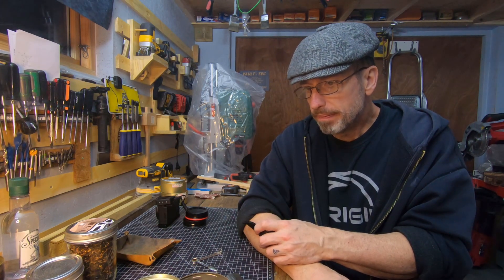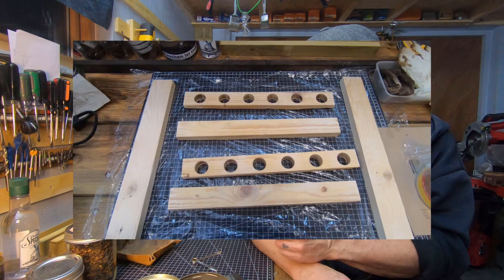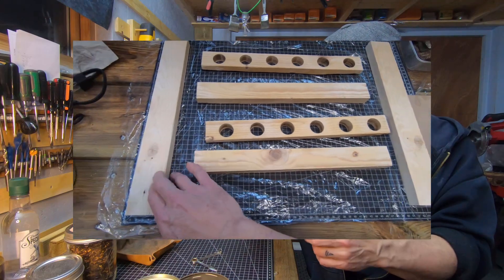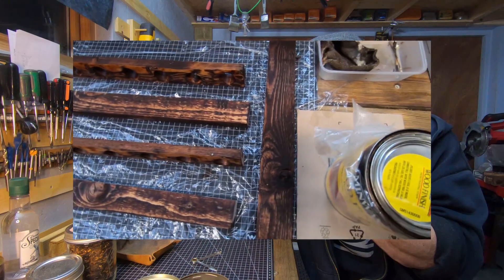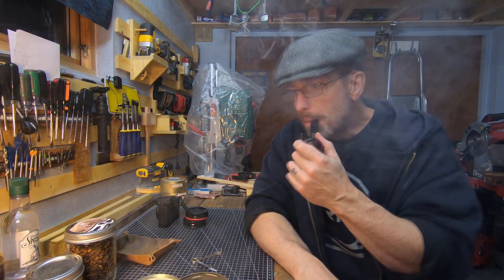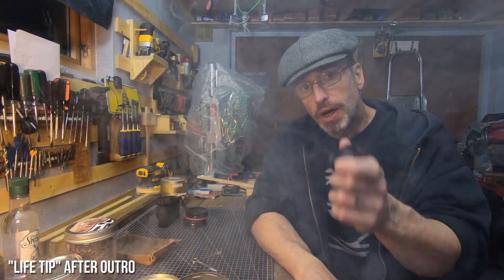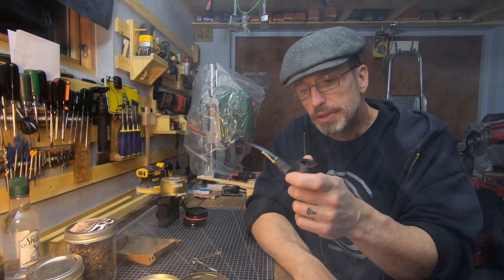I'm also making pretty decent progress on my Dr. Grabow pipe rack — I'll throw in a little short snippet of that. That video will be coming as soon as I finish. Alright, I'll keep this video short, relax and enjoy the rest of this wonderful tobacco, and catch you all in the next one.